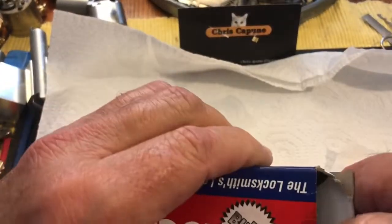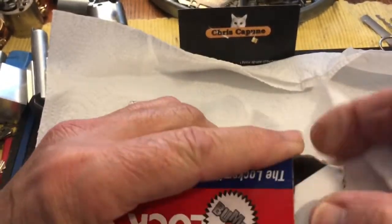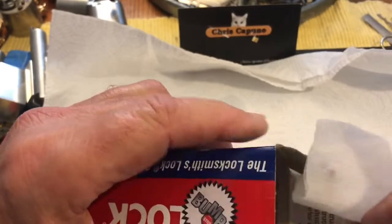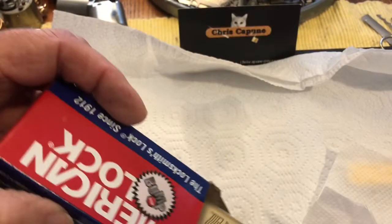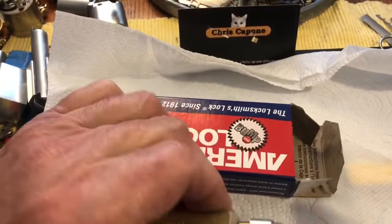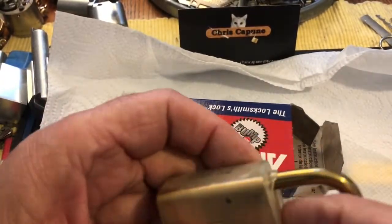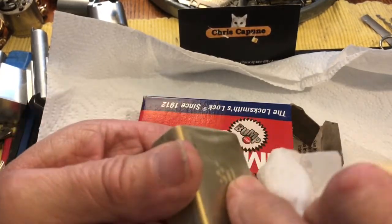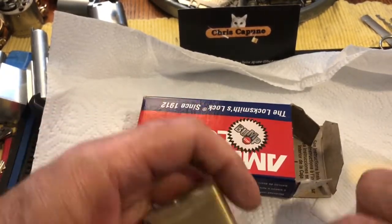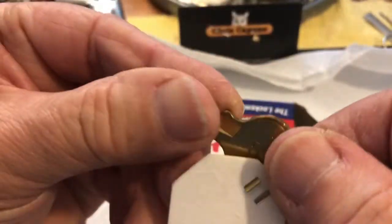The last six years I had three surgeries and spent over 25 days in the hospital, so that's not fun. Wow, that's a very weird coating. Let's take a look at these keys first.